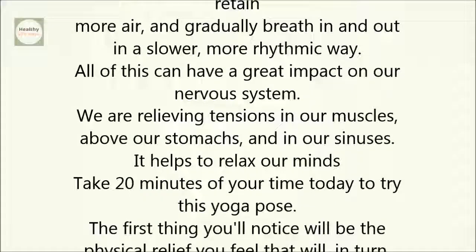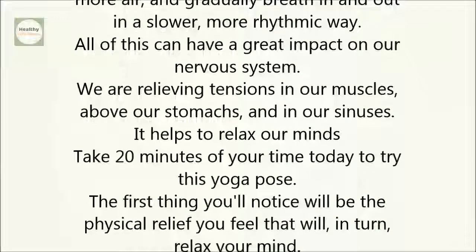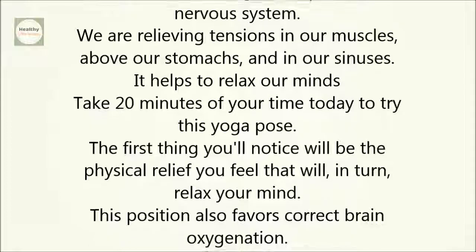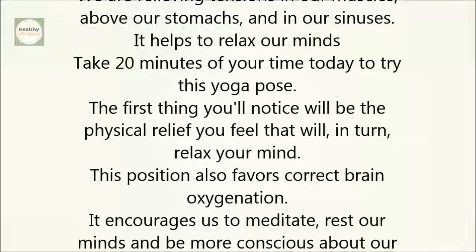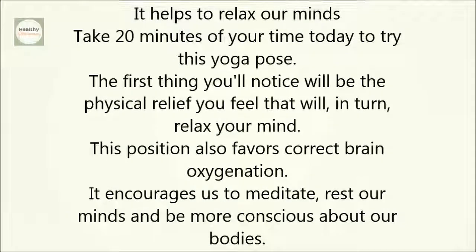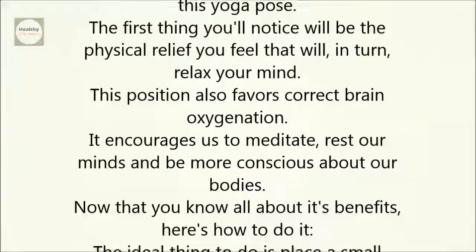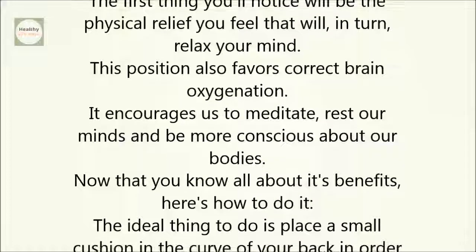It helps to relax our minds. Take 20 minutes of your time today to try this yoga pose. The first thing you'll notice will be the physical relief you feel that will, in turn, relax your mind. This position also favors correct brain oxygenation. It encourages us to meditate, rest our minds, and be more conscious about our bodies.